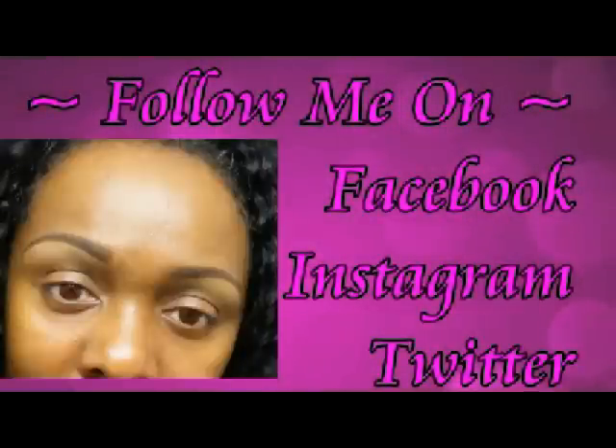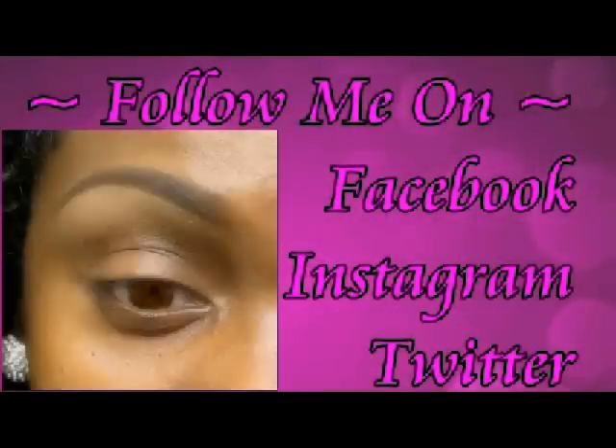That's what I used to set my brows and that's basically it. I may go back in and fine tune it, but you guys got the idea. I'm going to come back and finish this look — I'm going to do a beautiful colored eyeshadow look for you. Thanks so much for watching, I appreciate it — follow me on Facebook, Instagram, and Twitter. Bye!